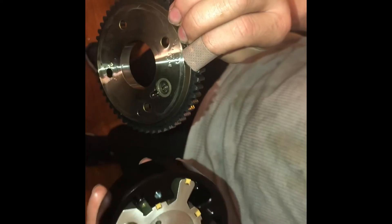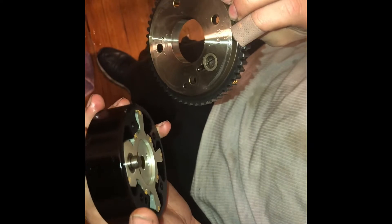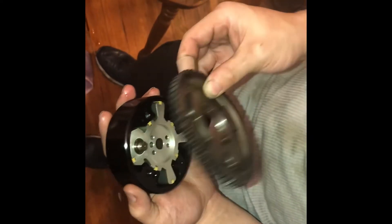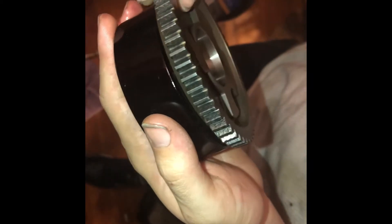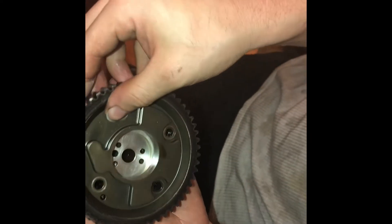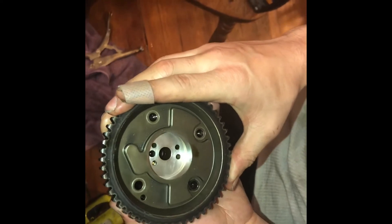Make sure you line up this little round circle with the spring-loaded piece that protrudes. You can see it on the back side — just line it up right there. Once you line it up, just line up the bolt holes and you're good to go.